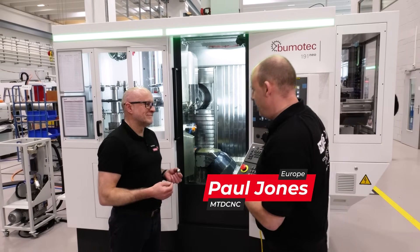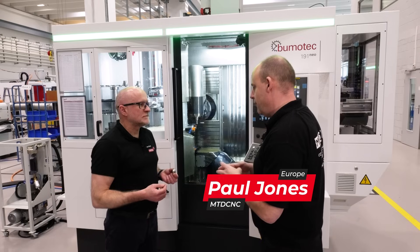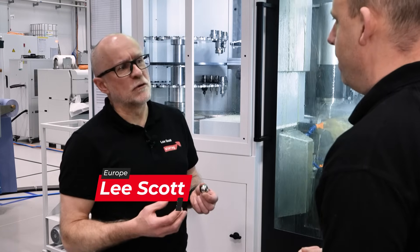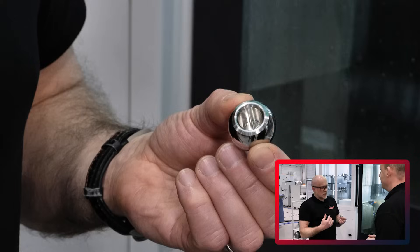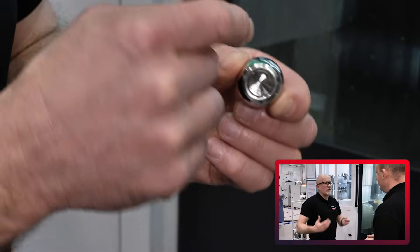Now Lee, that's a shiny ball you've got in your hand here, and I know you personally were involved in the development of this project. What is the part? It's a femoral head, or a femoral ball. Where's that going? It could go to your shoulder or your hip — the ball fits onto a stem and then is fitted into the body.